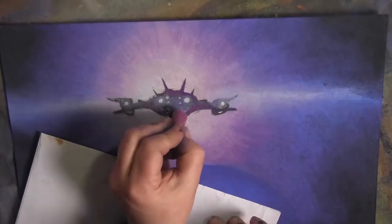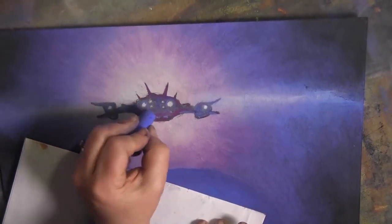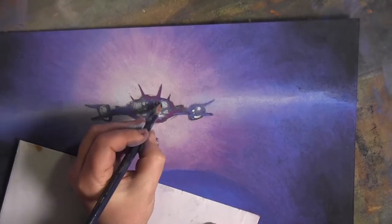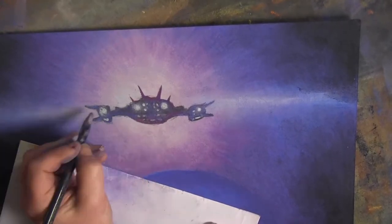I was doing it for a charity stream and I'd said yeah I'll do a couple of pictures. Initially I said I'd do four pictures, and I realised instantly that within two weeks I was not going to do four. So I did one, and then I thought right, I'll do another one.